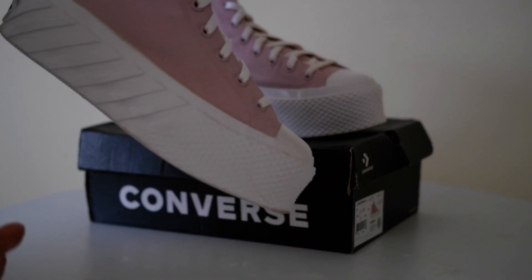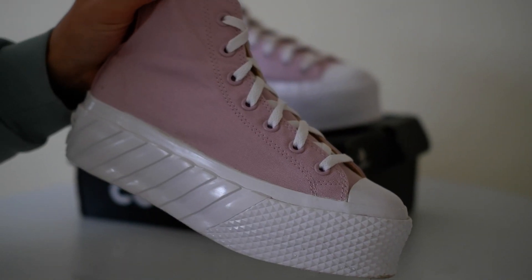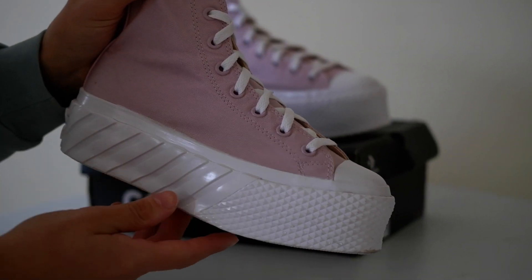Hi guys, today we are going to review Converse Chuck Taylor All-Star Pro Leather Lift 2X Sneakers made of textile and synthetic materials. Highlight for the voluminous and expressive midsole.